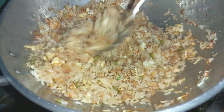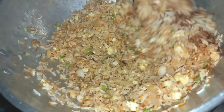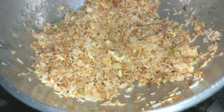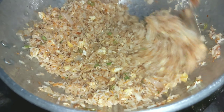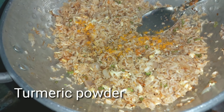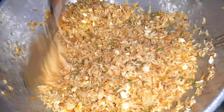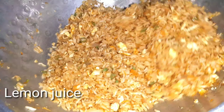Now let's taste it. Add 1 tablespoon of lemon juice. While I try to boil, add 1 tablespoon of lemon juice to start with a small amount.